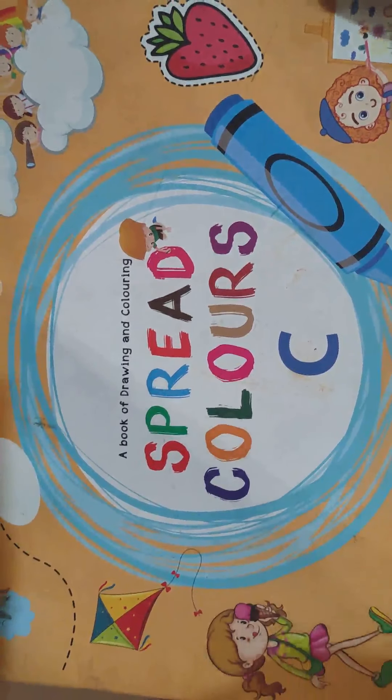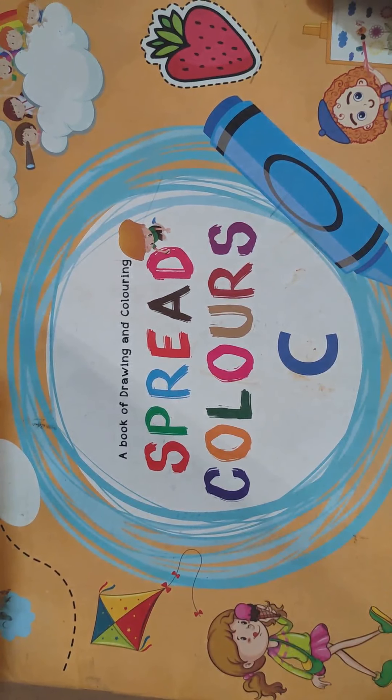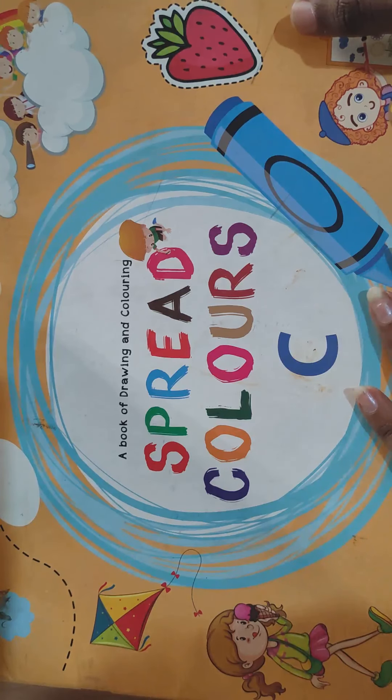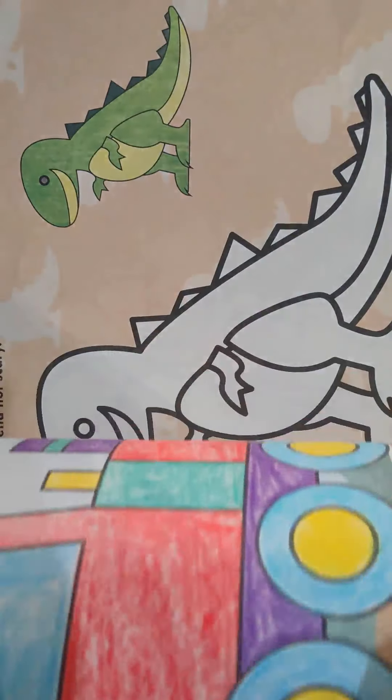Hello kids, how are you all? I hope you are safe and fine. So welcome to today's drawing class section. So before starting the session, what we need? Yes, your spread colors book. Everyone is ready with your spread colors book? Yes, now let's get started.